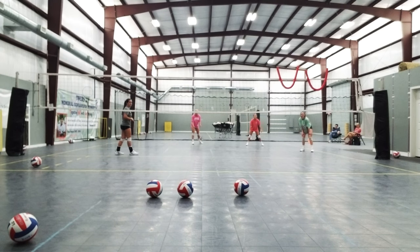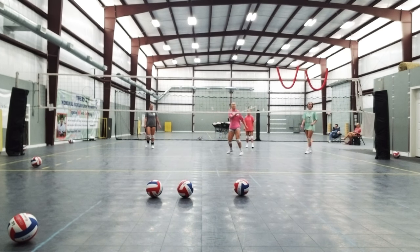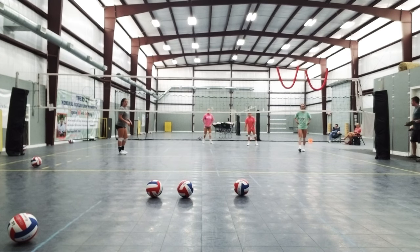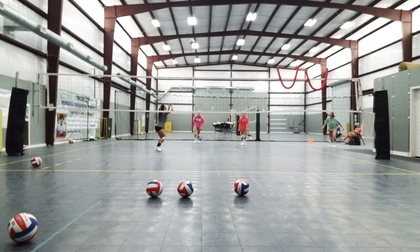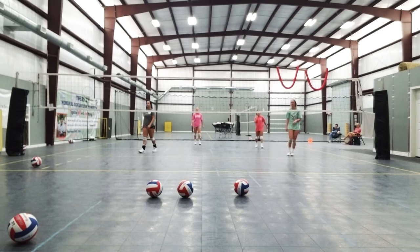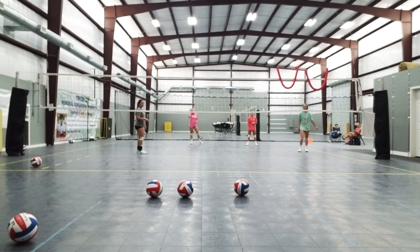Ready? Ball. I got it. You're off. Get up. Twenty-five. Ready? Ball. Yes. Twenty-six. Twenty-five. Ready? Way to break off with the blockers. We have twenty-six. Twenty-six. Twenty-five.